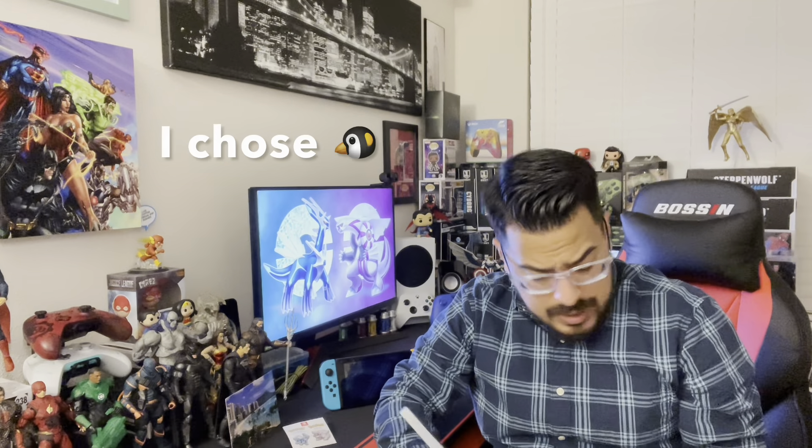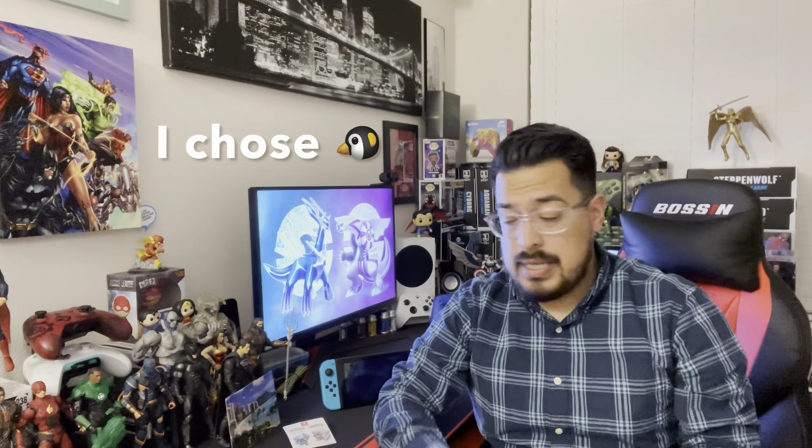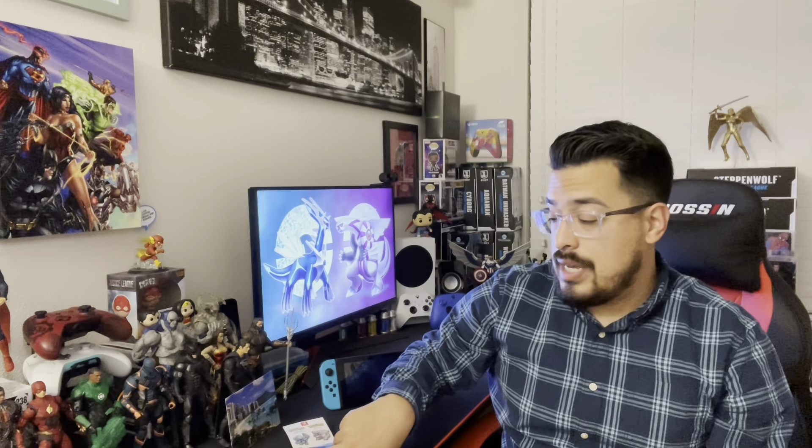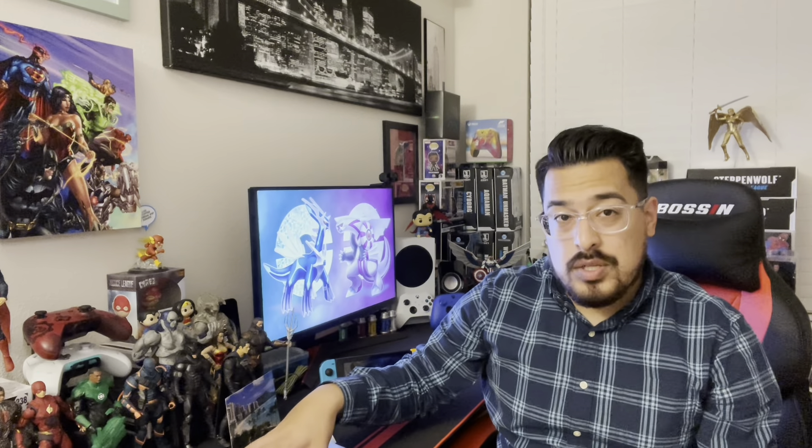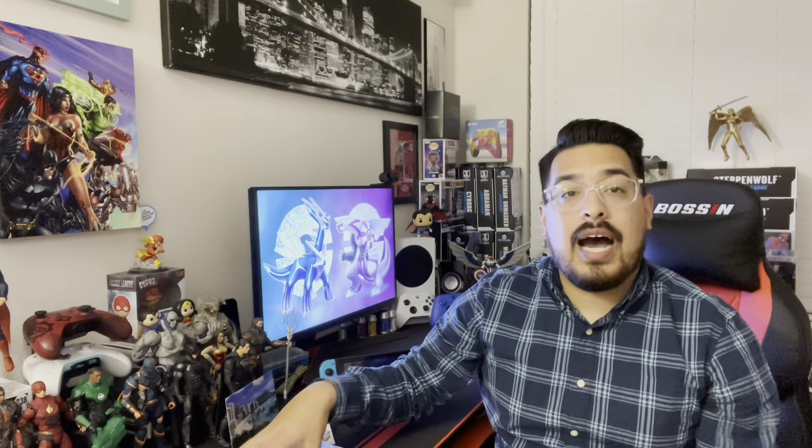I'm excited to play. Hopefully I'll be putting some hours into it. I really hope this game is actually more challenging than the last few entries. I thought the last Pokemon game was way too easy. There wasn't an option to turn off experience share for all Pokemon, so I felt like my Pokemon were always so much more powerful if I wanted to keep training.